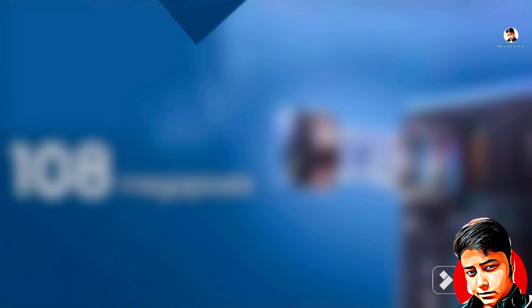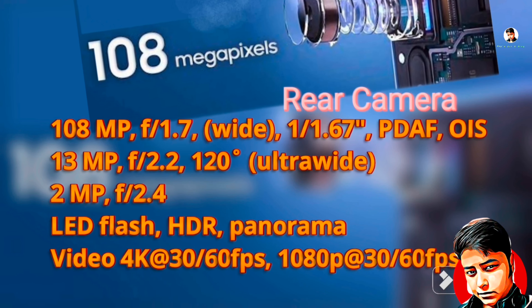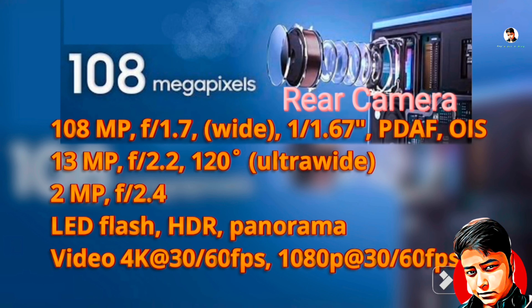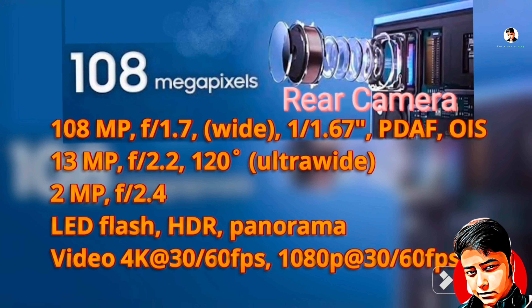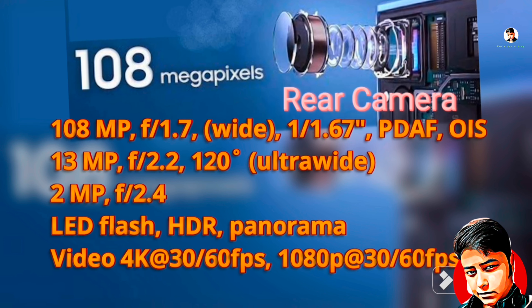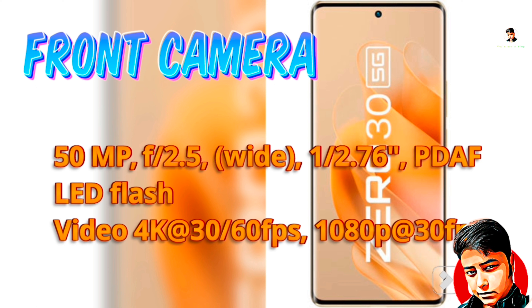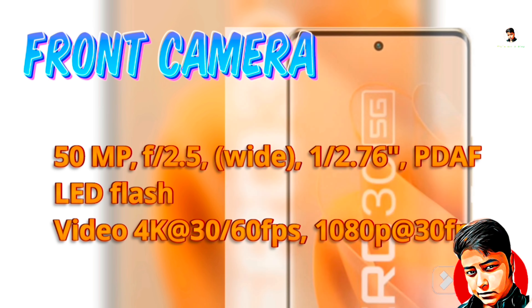It also supports reverse charging. This phone has a triple camera setup: 108MP wide angle camera, 13MP ultra wide angle camera, and 2MP AI camera, with wide LED flash. You can record in 4K at 60fps. For the selfie camera, you get a 50MP wide camera with dual LED flash, and you can record in 4K.